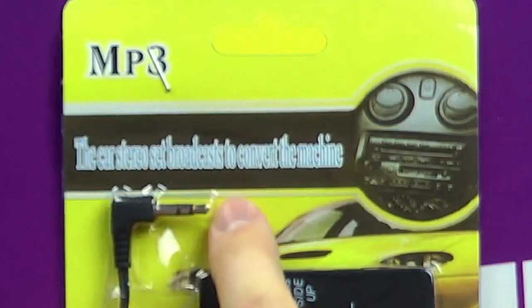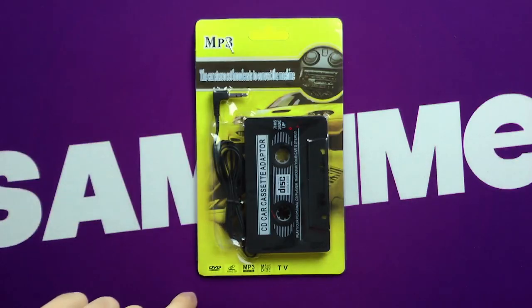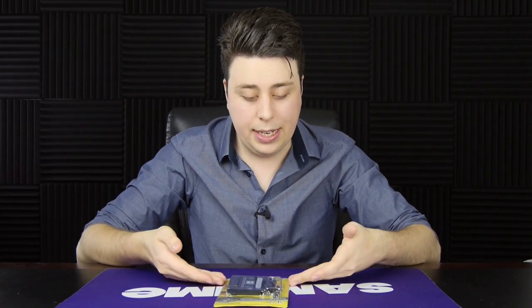The car stereo set broadcast to convert the machine. So that's pretty straightforward. It does, of course, work on DVDs, video CDs, and even a TV. Not sure when you're lugging a TV into your car, but if they say it works, we're going to have to try it.